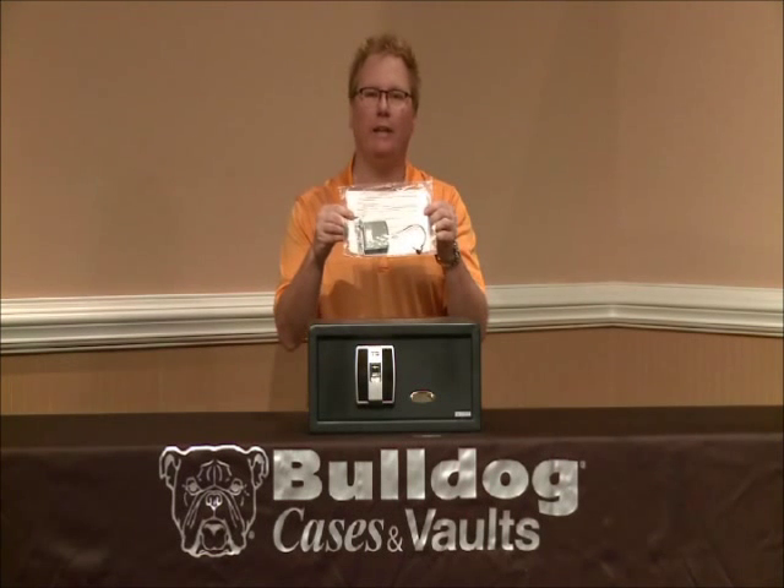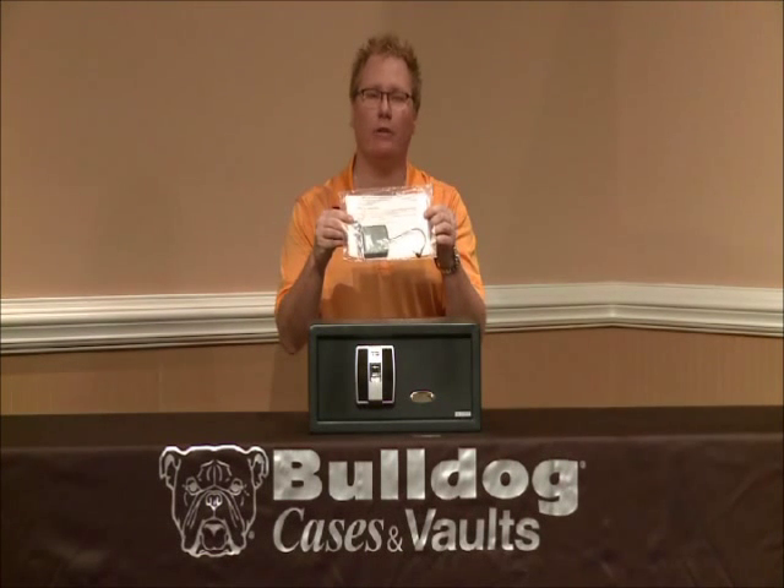Thank you for purchasing a Bulldog Vaults Biometric Pistol Vault. This vault features the latest in biometric and fingerprint technology. This video has been designed to show you some of the unique features of this vault as well as lessons on how to program your own fingerprints into the vault. For the next portion of this video, you'll need to locate your owner's manual packet, which is located inside the box. This packet will contain your owner's manual, an expanded view diagram showing you where the buttons and unique features of this vault are located, as well as your emergency override key and external battery pack.